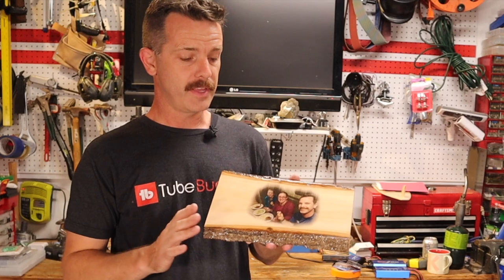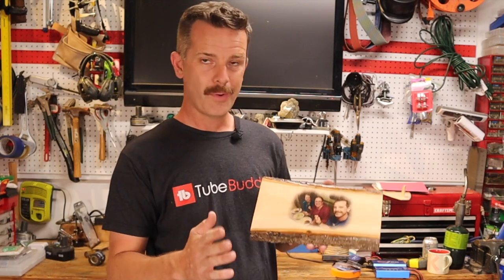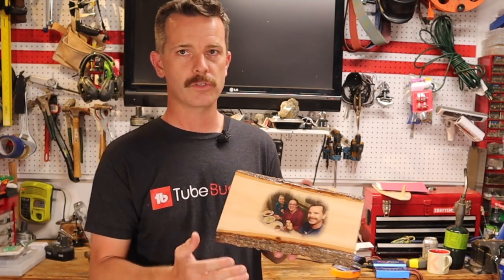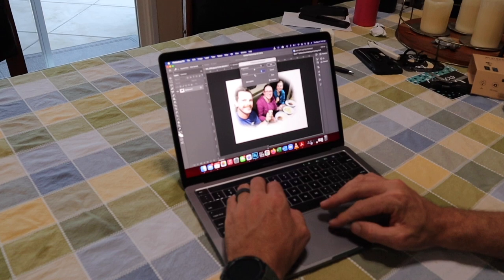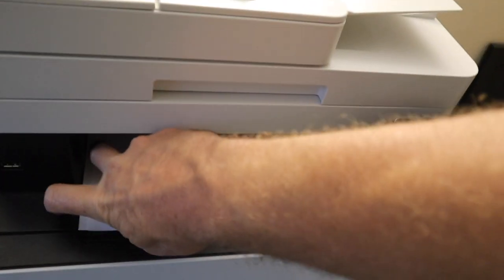You don't really need anything special for this — you need a picture, you need a piece of wood, and there are a couple other things you're going to need. The first thing you'll have to do is get the picture ready. In Photoshop I went and faded around the edge of the picture to give it that nice faded look onto the piece of wood. If you don't have Photoshop, don't worry — I'm going to show you a way that you can fade it after you put it on the piece of wood, really simply. Watch till the end of the video.